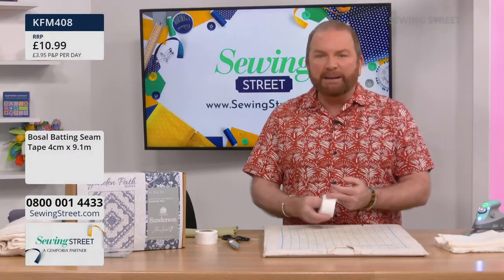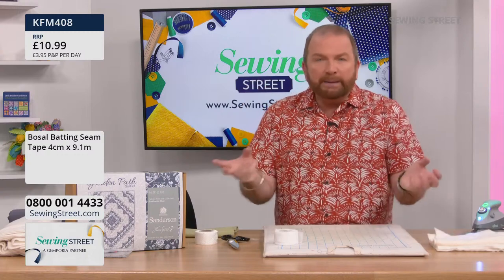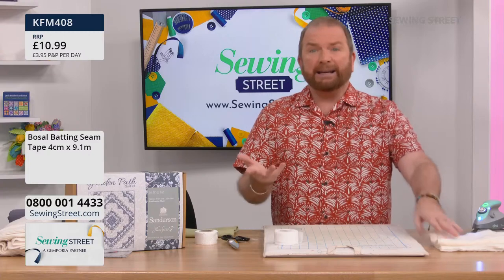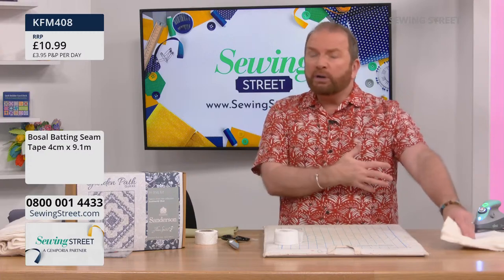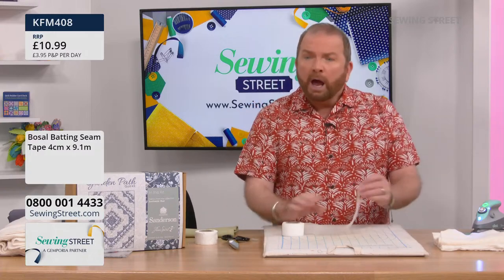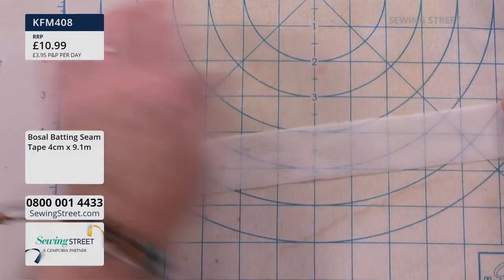It's Bozel Batting Seam Tape. I think it's really important that we use all our resources to the best of our abilities. I love scrap quilting and using up all my little bits and bobs. One of the things I have loads of — and I'm sure you do — is batting oddments. The bits you trim off, the bit left over when you cut out the piece you need. What do you do with those? Well, we use them, of course, but we don't always want to use them for a small project. Sometimes we want to use them for something bigger, and that's where Bozel Batting Tape comes in. It's a roll of nine metres of tape.